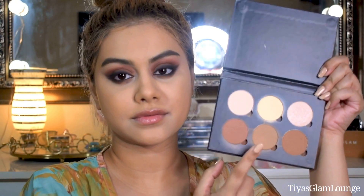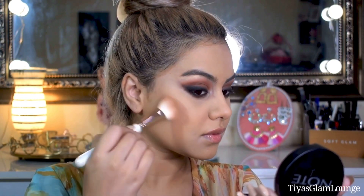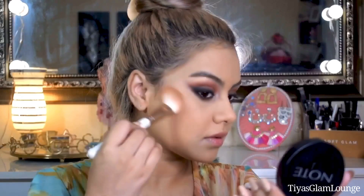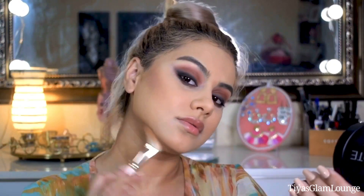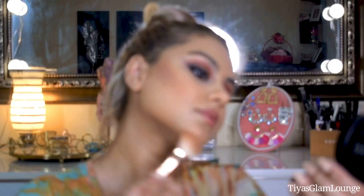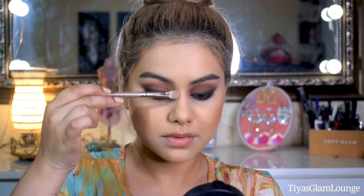Now we will do contour. I am using this powder contour. Always contour according to your face shape. My face shape is oval — if you also have an oval face you can copy my contour placement. Please let me know your face shape in the comments so I can help!